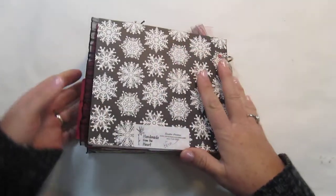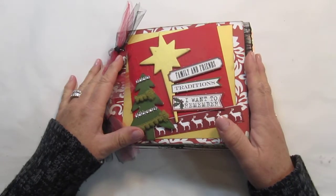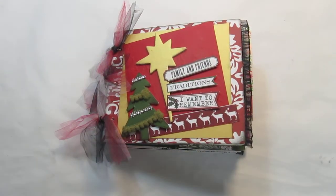Now this one is originally $25 and it is on sale for $20 plus $5 shipping. If you're interested just leave a comment and I'll get back to you on how we can get this to you. Thanks so much for watching. Have a great day.